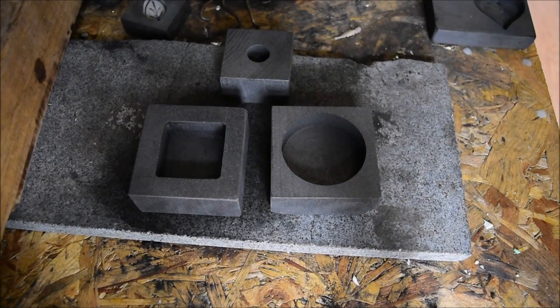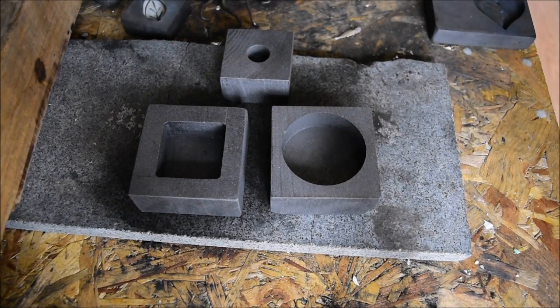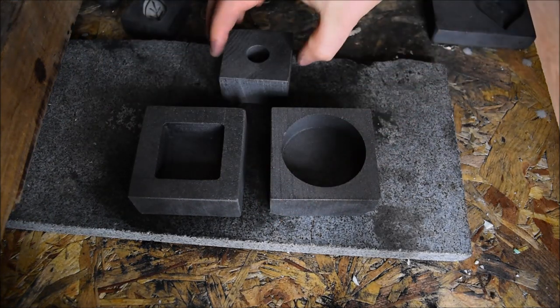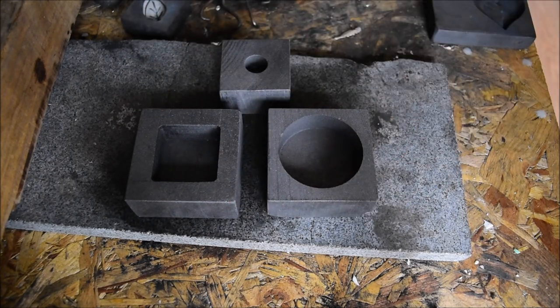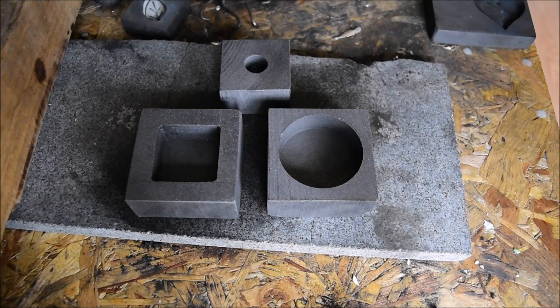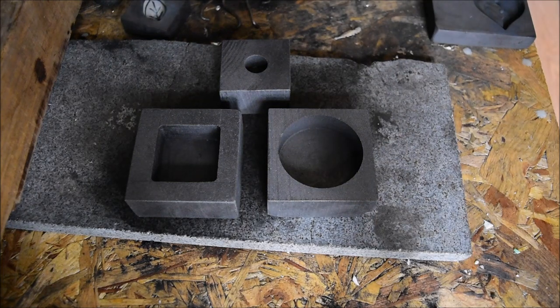Hello everybody, Backyard William here. Today I'm coming to you from my silver pouring area rather than the table because I've got some brand new moulds to share with you. I've picked these up from a company called Technical Supermarket — I'll put a link in the description below, but I've talked about them before. They're the suppliers of my kiln and they continue to supply my graphite crucibles and things like that as well.